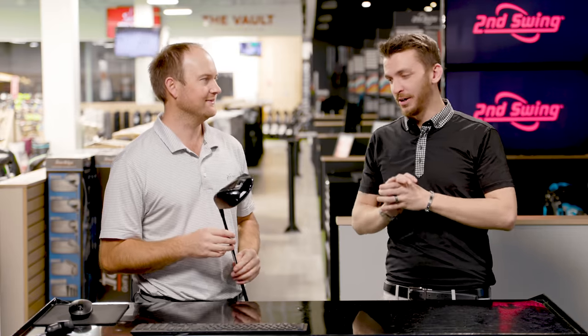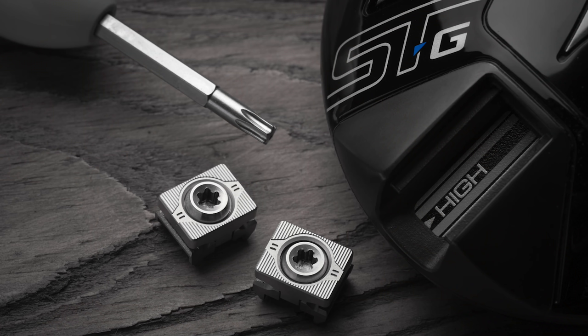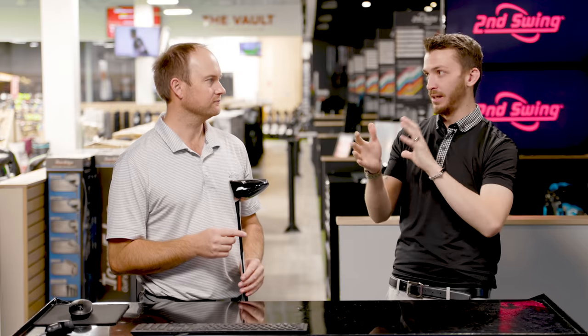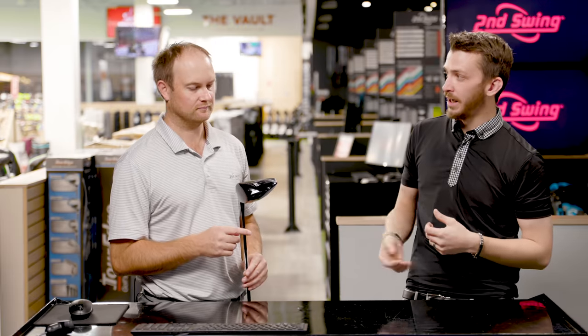There's a lot to go over, a lot of ground to cover. Looking at just the head itself, there are two 11-gram weights — so 22 total. That's kind of the heaviest industry standard. And we also have a lot of different setting options.